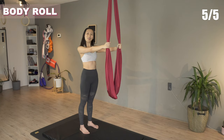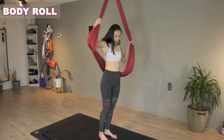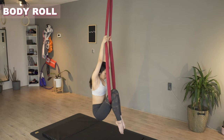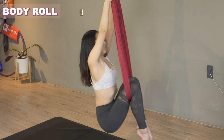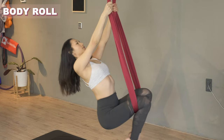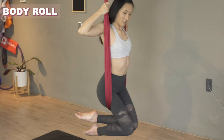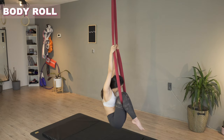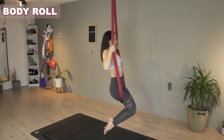Now we're ready to sit on the hammock. Sit with your hip below the hammock so everything is rounded. To do a body roll from this position, first push your stomach forward, then the chest, and then finally pull yourself in. Let me show you one more time: everything round, push forward — notice that my head is going back as my stomach is pushing — and it's the last one to come back. Exaggerate the movement.